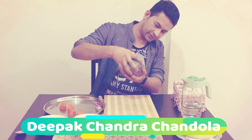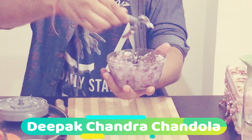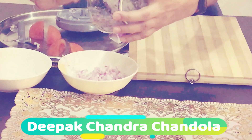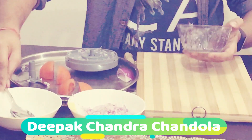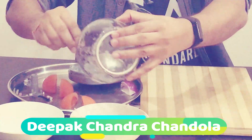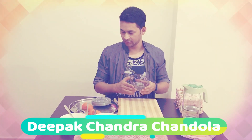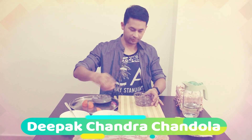It's done! You can see over here — remove the blade very safely, take it out like this. The onion is chopped nicely. We can wash this if we want, but I'm going to use it as-is. Now we'll put the tomato in.